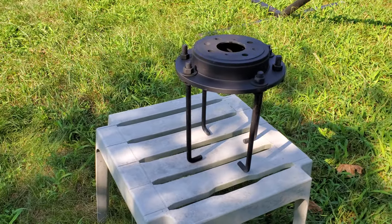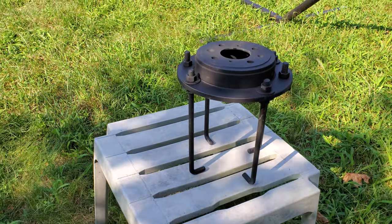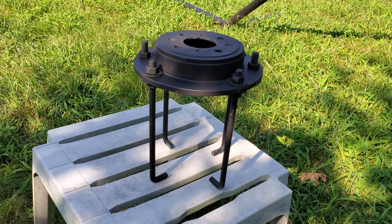Part two of the DIY Observatory. I wanted to show you the mount that I made that I'm getting ready to put into the cement pier. Basically it's the same thing that a lot of other people have done.